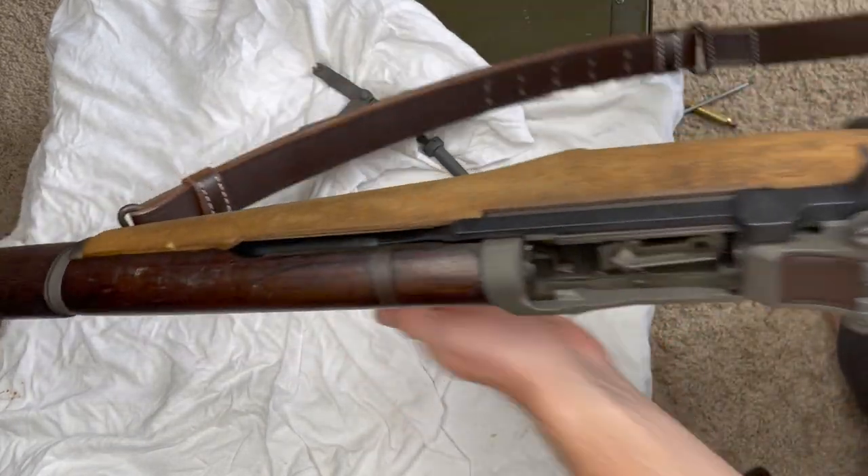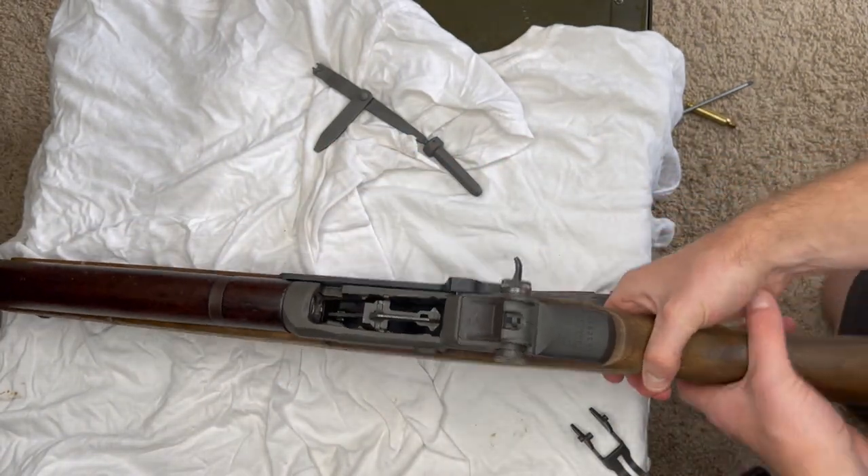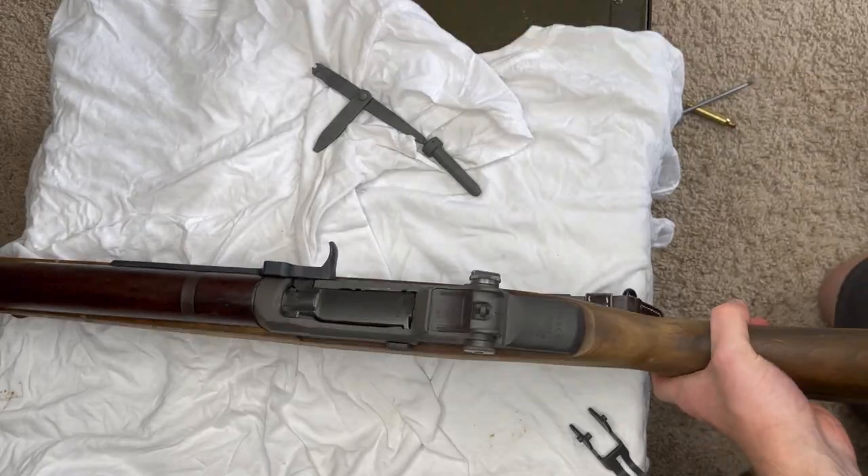There we go — I'll put it back in the rifle and do a quick function test just to make sure everything works and I didn't mess anything up when I took it apart. We should be good to go. Thanks for sticking with me through that.